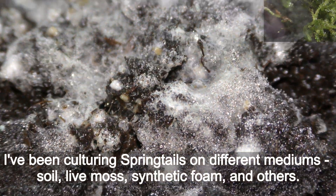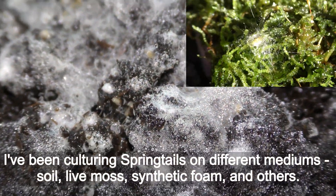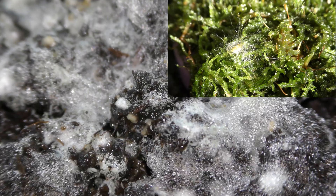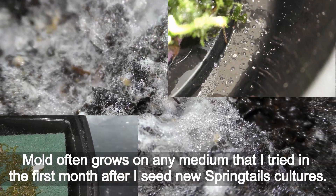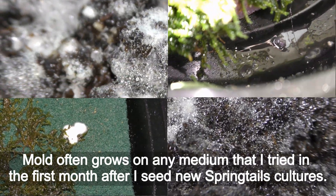I have been culturing springtails on different mediums: soil, live moss, synthetic foam, and others. Mold often grows on any medium that I tried in the first months after I seed new springtail cultures.